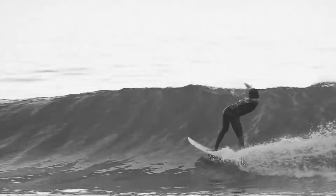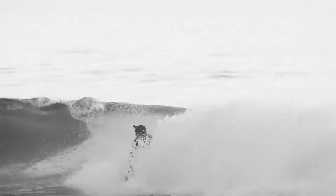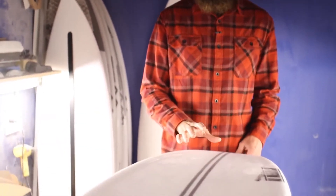Every board flexes, but it's how you can harness it and direct it and get the right amount of load and release to make the best kind of surfing. So we've been experimenting with the carbon layups and we've got it dialed in with this combination.